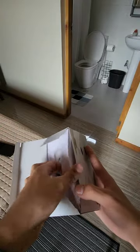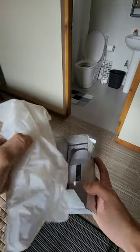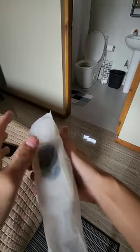So we have our manual over here, some foam pieces, and the device itself with a sensor on top — that's the black part over here.